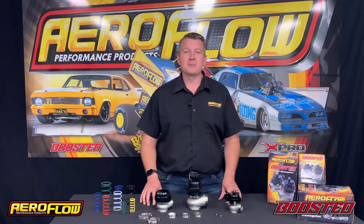To learn more or purchase one of the external wastegates from Aeroflow Performance, you can see your local distributor, quality retail outlet, or jump online at AeroflowPerformance.com.